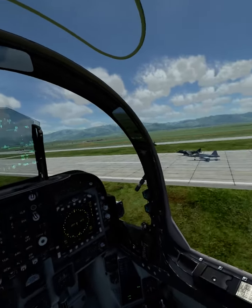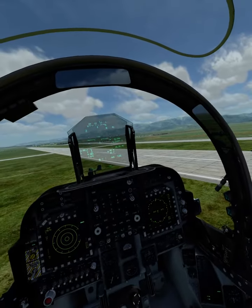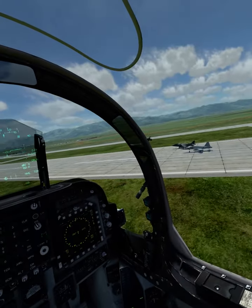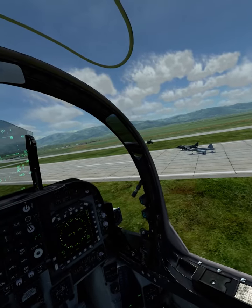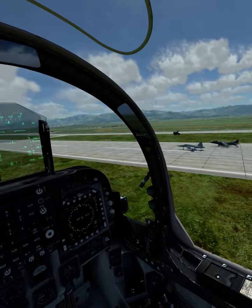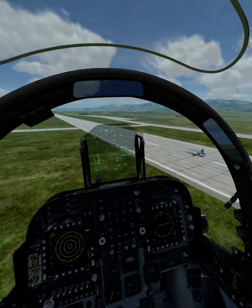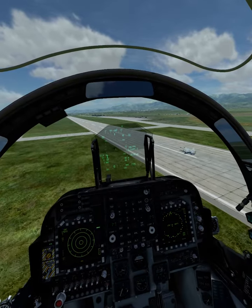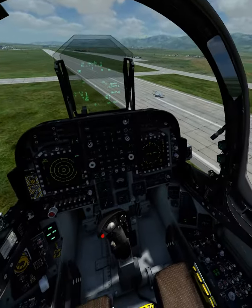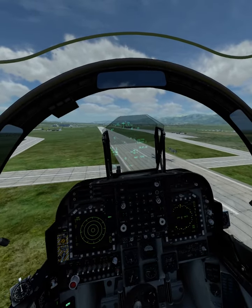I've rotated and gear up — there he goes, the maiden flight! Straight after takeoff you'll need to fiddle with your trim. At about 150, full back stick.